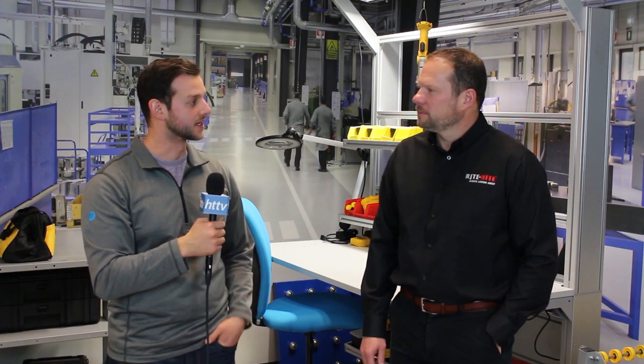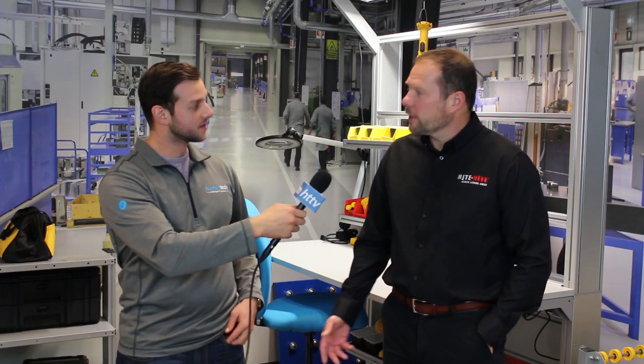Thank you, Chad, for being with us here today. I really appreciate your time and explaining the dock levelers and the solutions that Wright Height provides. Thanks for having me — it was my pleasure. Absolutely, we had a lot of fun today. Again, my name is Jonathan Valencia, and we'll see you next time.